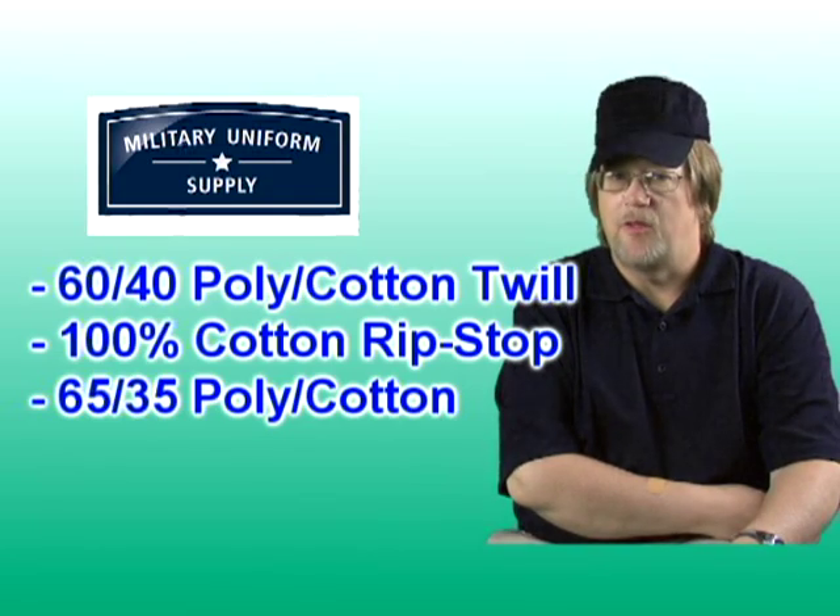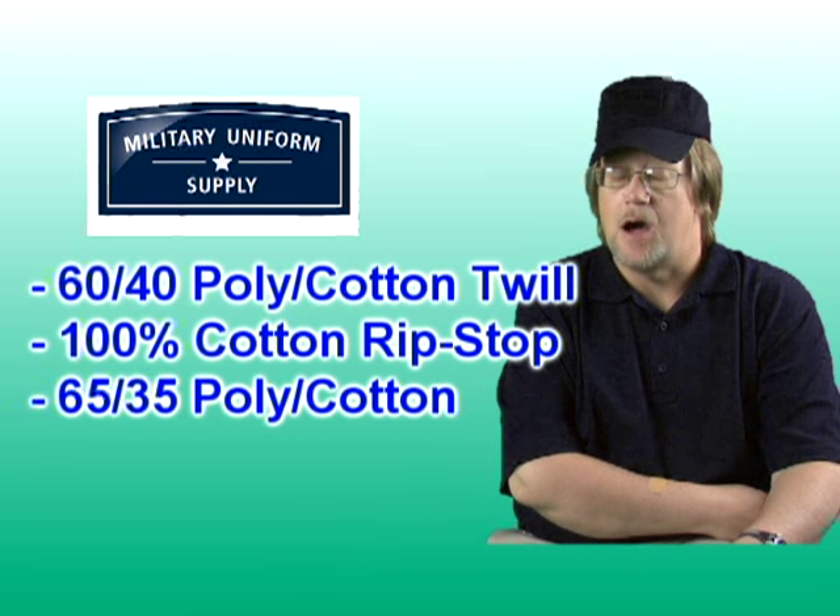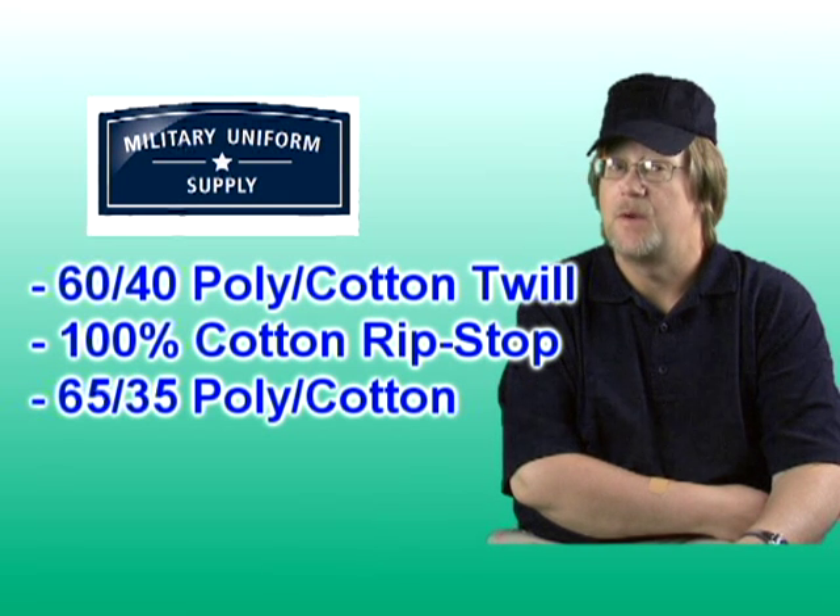All colors are available in three different materials or blends: the 60% cotton 40% polyester blend twill, the 100% cotton ripstop, and 65% polyester 35% cotton ripstop material.